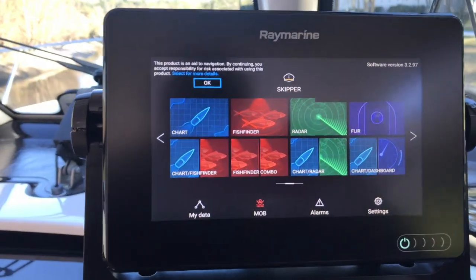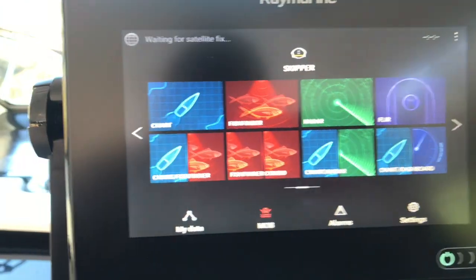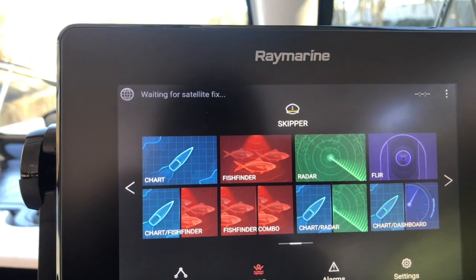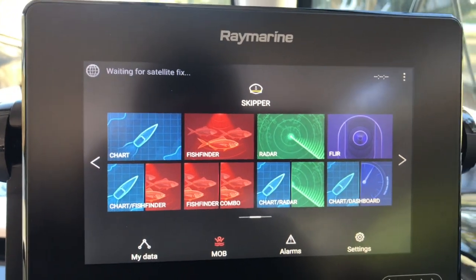Here we have the home screen — very nice. You get your chart, fish finder, and radar options. None of that is hooked up though. The charts work but there's no sounder or radar connected to this unit — it's strictly for the FLIR.